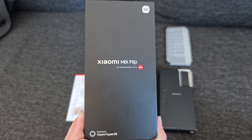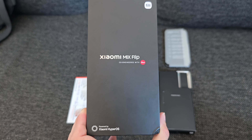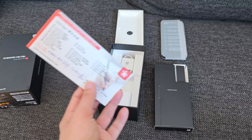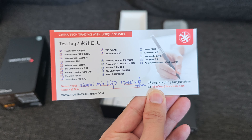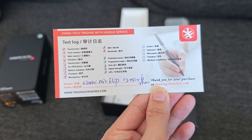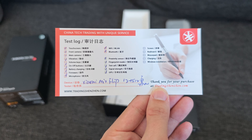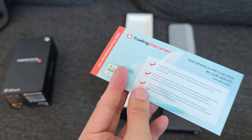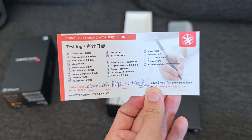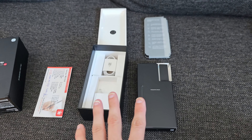Included in the Xiaomi Mix Flip box — powered by Leica and Xiaomi's HyperOS — you can find what's here. This is an import device I got from TradingShenzhen, and TradingShenzhen has a nifty little checkbox system where they test every device to confirm it's working before sending it out to you, so you can really trust that they ship a working device.